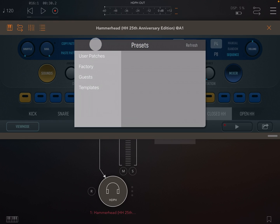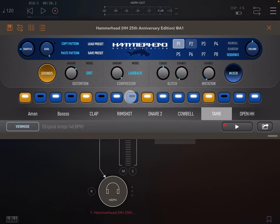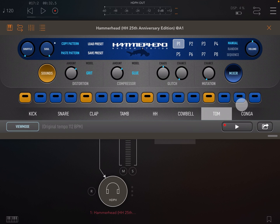We have load preset and save preset. If we load one of the factory presets, you will see that it not only loads the kit but also loads the sequence data too. However, if we load a template it just loads the kit — great for loading the kit as a start and creating your own pattern. Save preset allows you to save your presets to the user presets section.